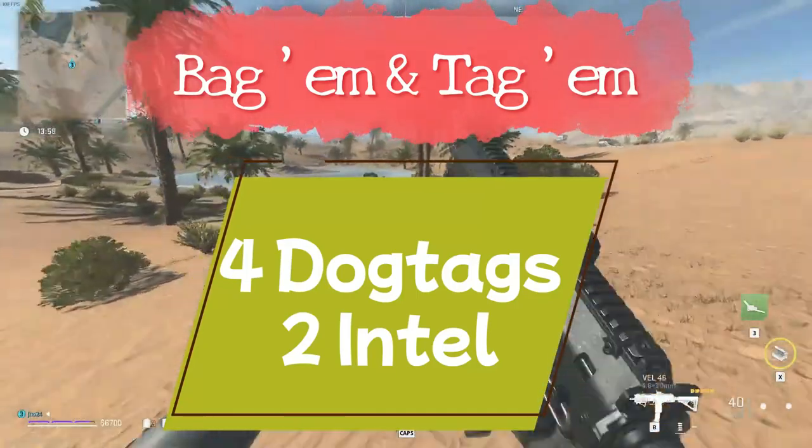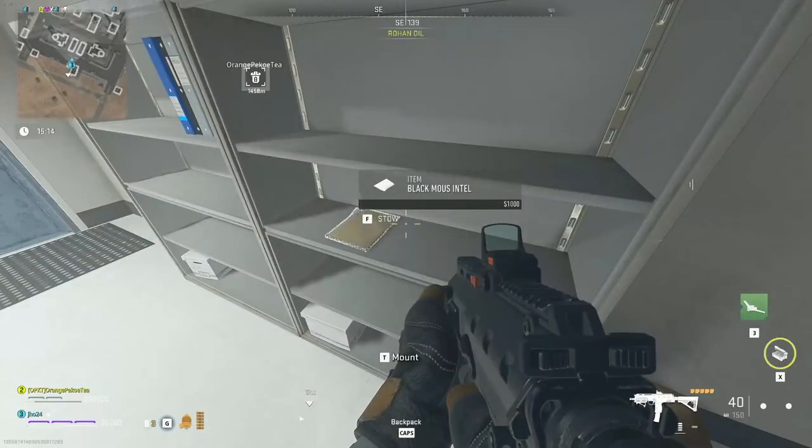Now I've had a lot of people tell me that the hardest part of this is getting the Black Mouse intel — they don't know where it is. So here it is for you, we'll go into detail on that. The dog tags, just get them off somebody that you kill.